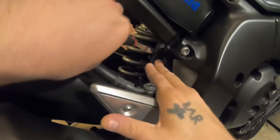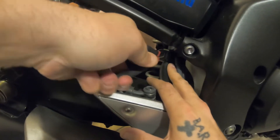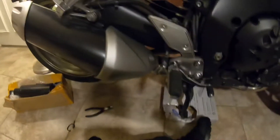First thing we're gonna do: you got a zip tie right here - it's the only tie holding all the cables. Cut that, snip snip, there you go. Pull that tie out so your cables are free.